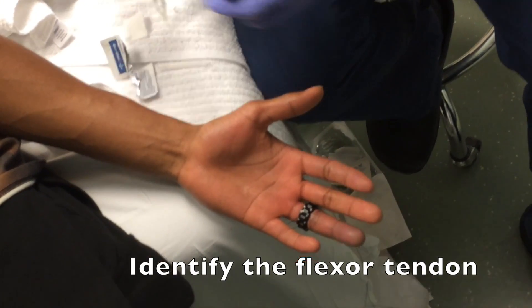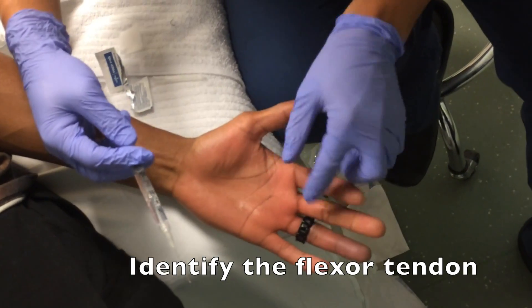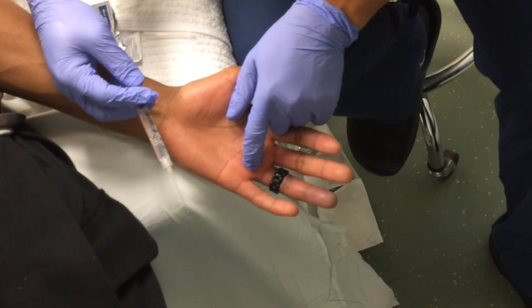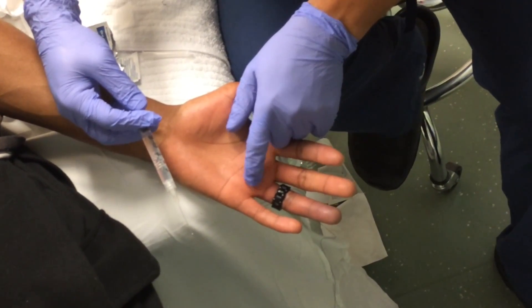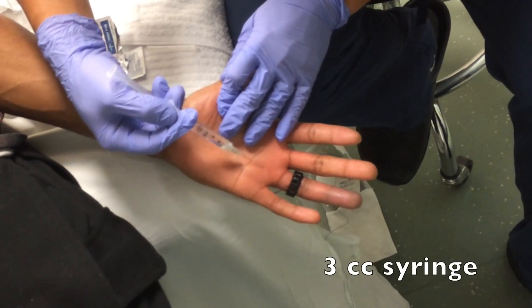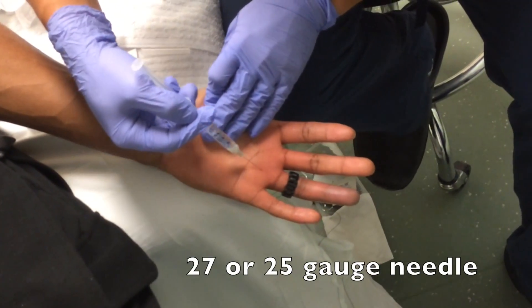In this technique, the first step is to place the hand palm face up and carefully identify the flexor tendon. You can do this by palpating directly, and if there's any doubt, have the patient flex and extend the finger to identify the tendon. You'll use a 3cc syringe with a 27 gauge needle attached.